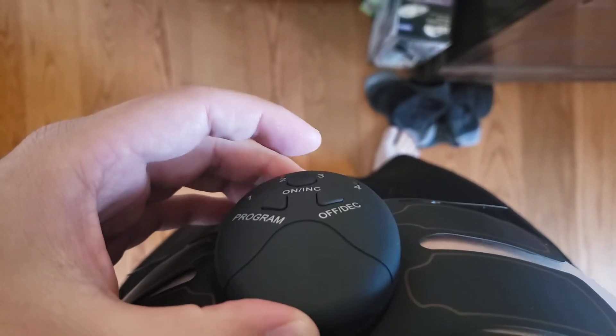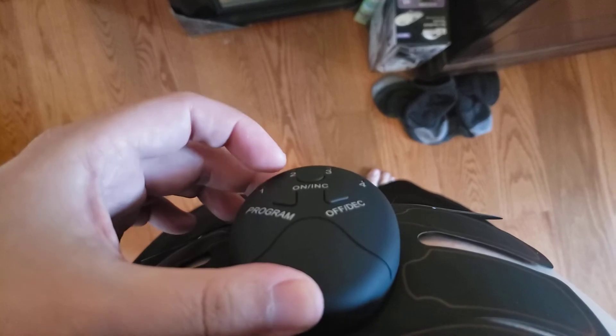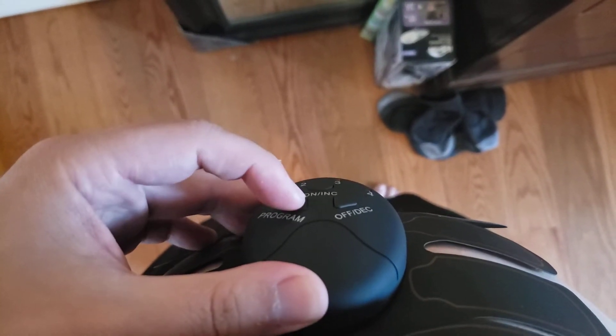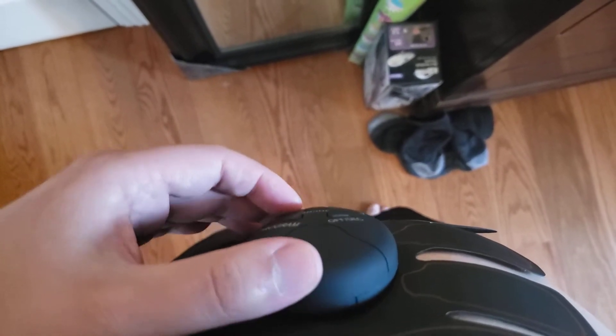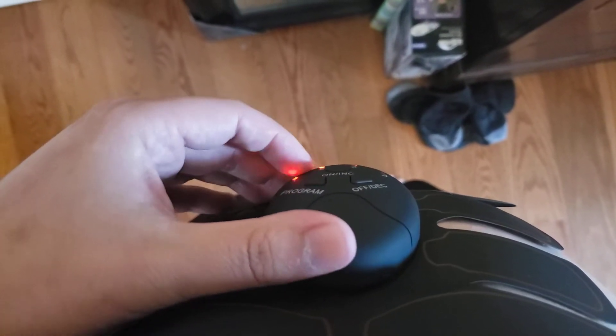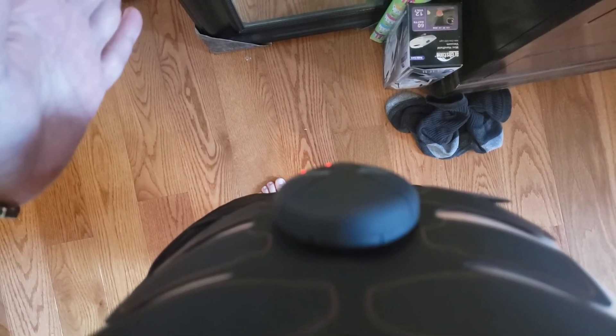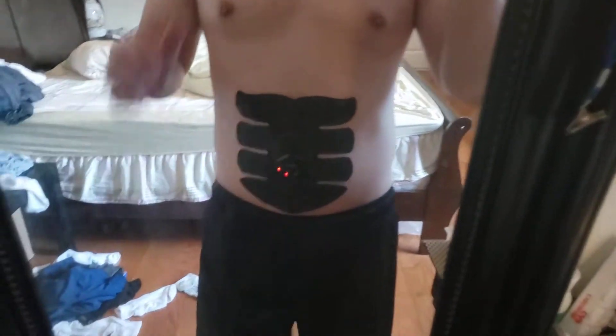You can also combine programs — so you can have level 1 and level 2 running at the same time with different vibration patterns simultaneously. When I increase intensity on the combined setting it feels like a massage. The vibration pulses on and off, which is what that level does.